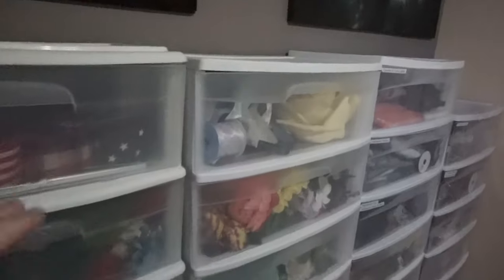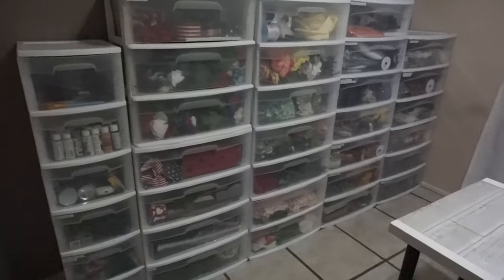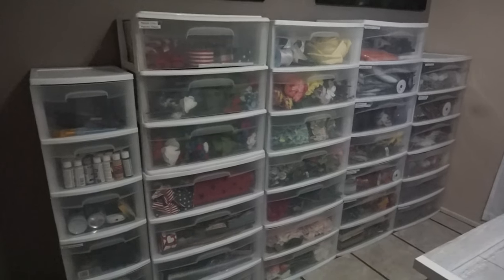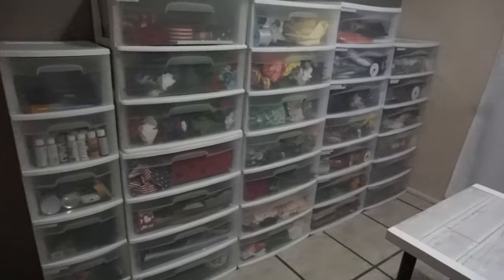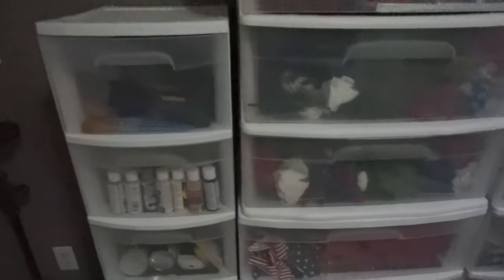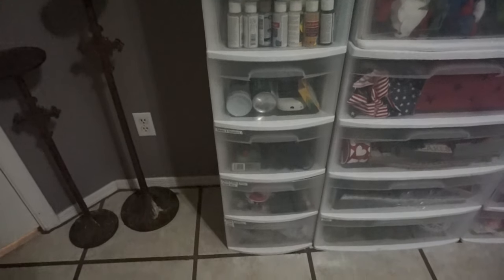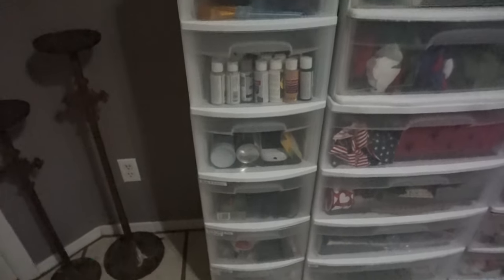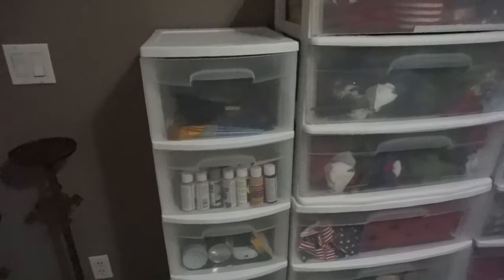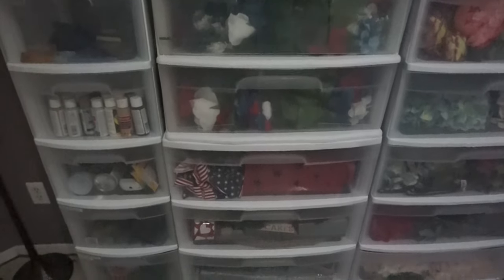I really like this solution — so much more storage in the same space the shelves were taking up. The little tops snap off the Sterilite three-drawer units, so you can stack them as high as you want — even to the ceiling — or keep them flat. Between Goodwill, OfferUp, and the few from Walmart, I think it was about $100 to $120 for a whole wall full of storage.